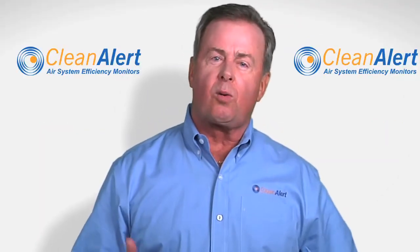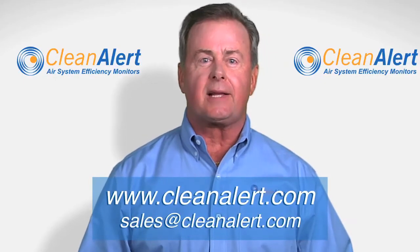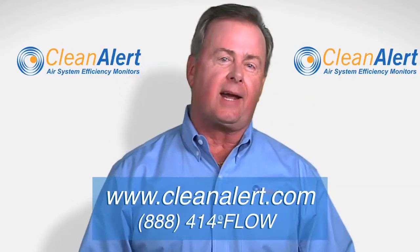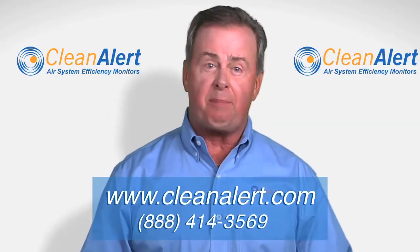If you have further questions, visit our website at cleanalert.com, or contact us at sales@cleanalert.com, or call us at 888-414-FLOW — that's 888-414-3569. We'll be happy to help you.